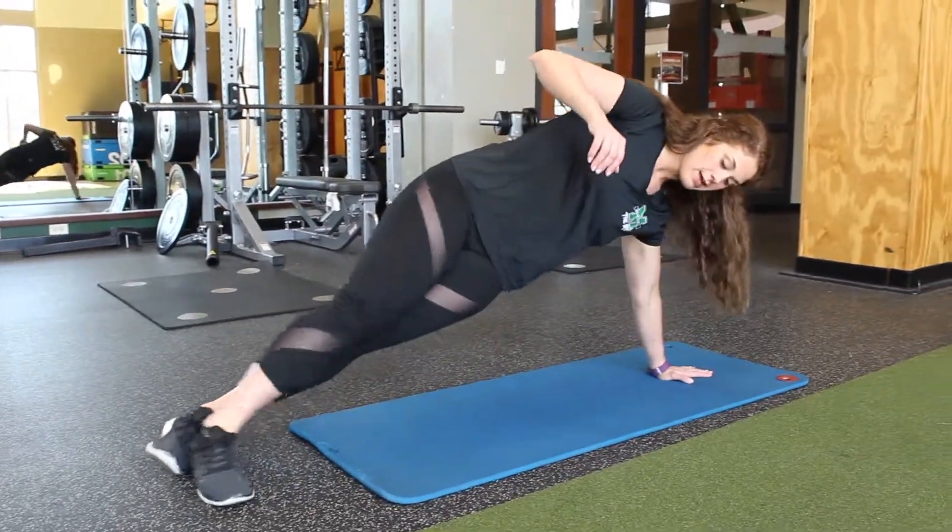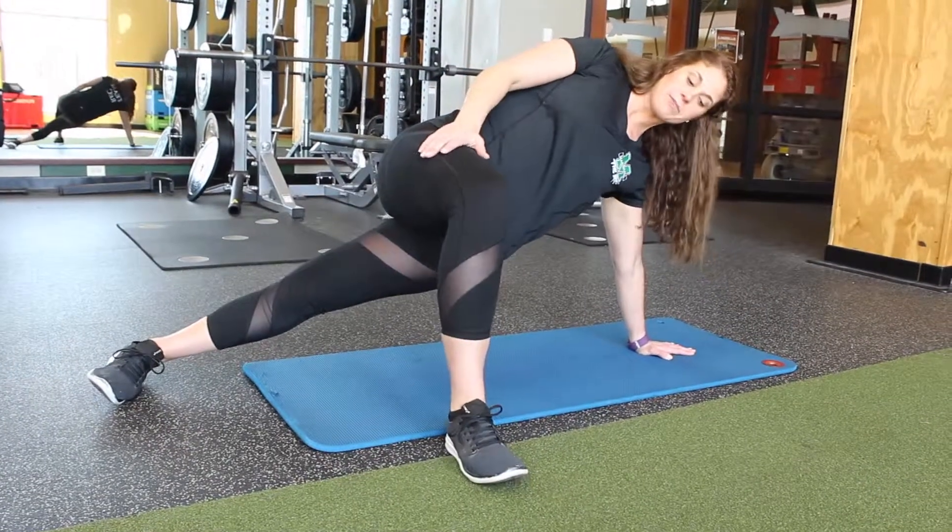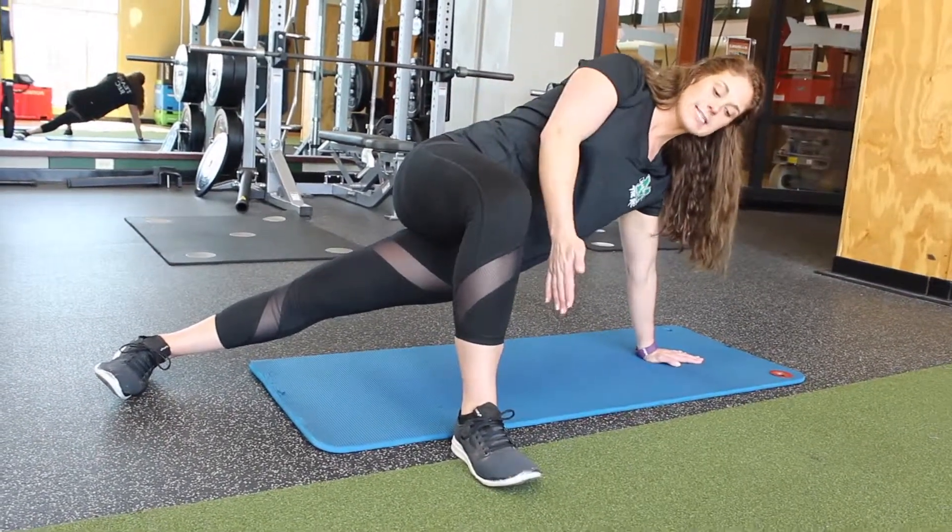You can start by getting your feet ready, get them set. You can stack them or have them in front. If it's your first time planking or you're not great at side planks, put your leg out for a nice kickstand.